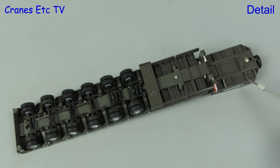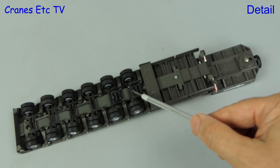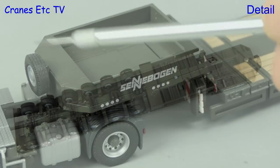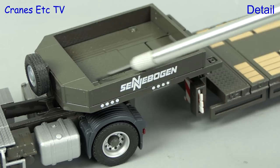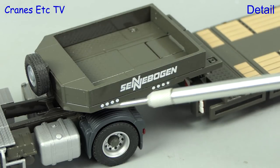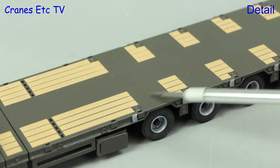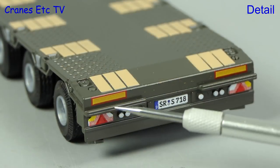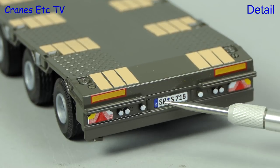Moving to the trailer, it's based on a fairly old Conrad model so the level of detailing is not the highest. The structure is there and there are some plastic tanks with the rest being fairly simple. On the gooseneck there's a spare wheel, various textures, and some simple decoration. That continues on the trailer deck where the wood inserts are painted metal, but there are a few more details at the back.